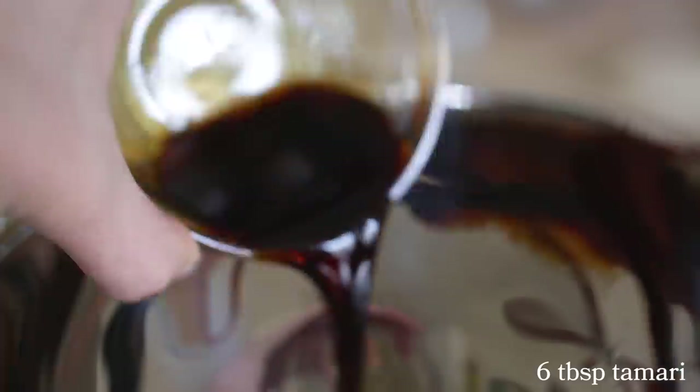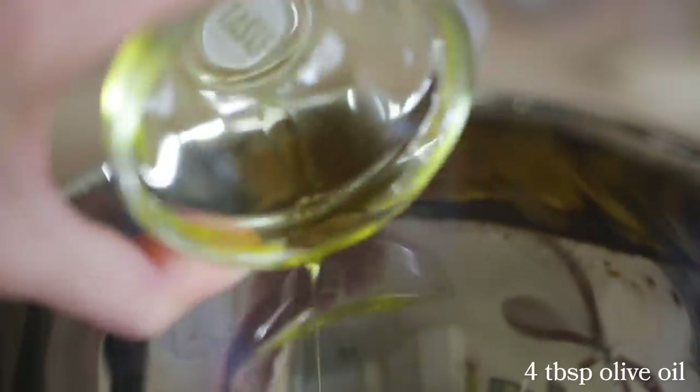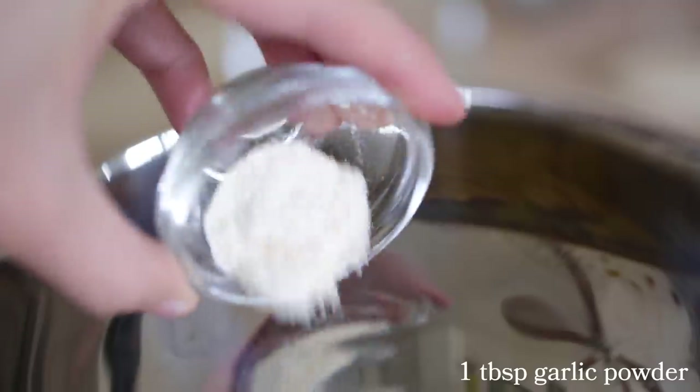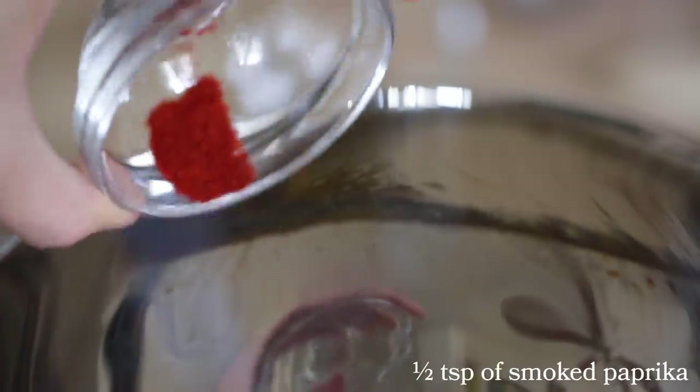We're gonna start off by making our marinade. I'm pouring in some tamari, nutritional yeast, olive oil which will serve as the fat — I love a good fatty bacon — some maple syrup for sweetness, garlic powder, some smoked paprika, black pepper, and finally liquid smoke. Now we're just gonna mix that all together. I love a nice thick marinade — it smells really good.